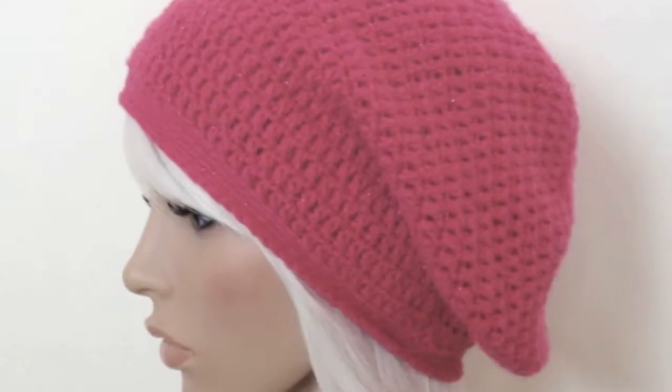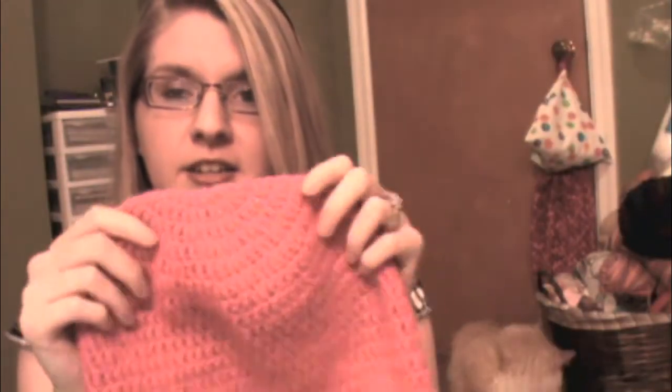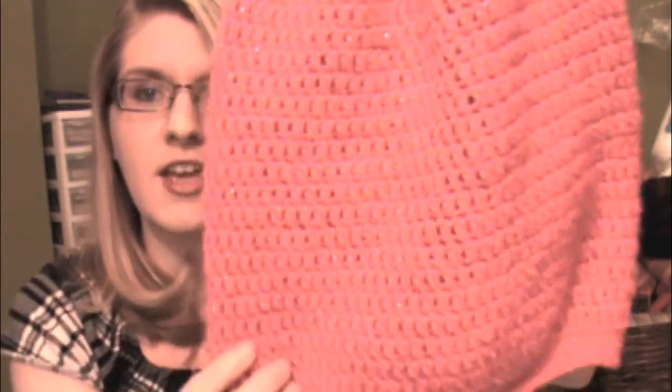I also ended up making this pink one, also in Red Heart Shimmer, in my favorite color which is pink and obnoxious. Once again, you can see there's a little bit of texture on the bottom for the band and then up the top, and it's just a very nice, very basic slouchy beanie. If you haven't made a slouch beanie before, this is probably a really good pattern to start out with, just so you learn how it's formed.